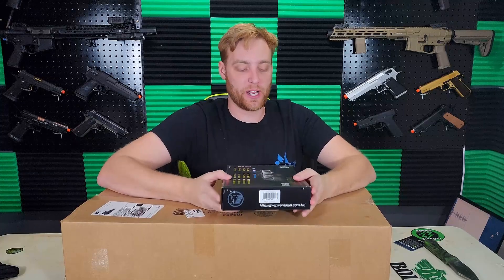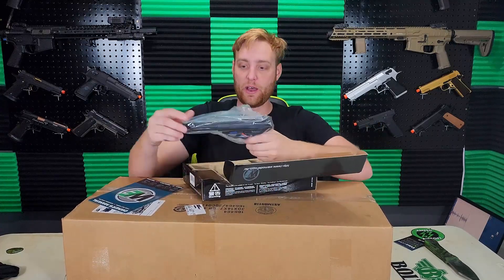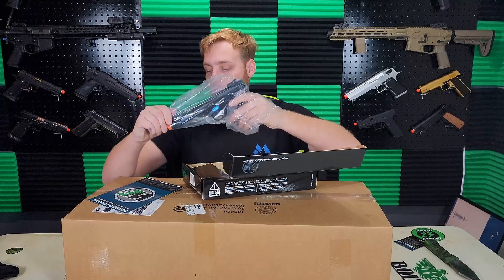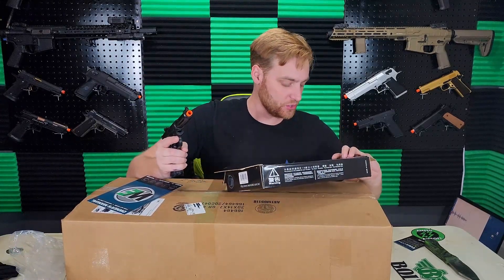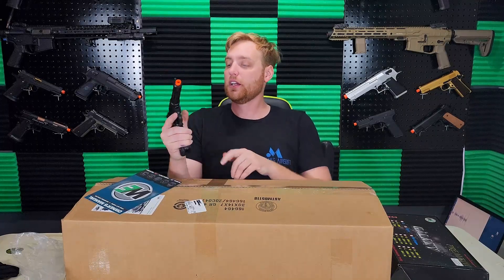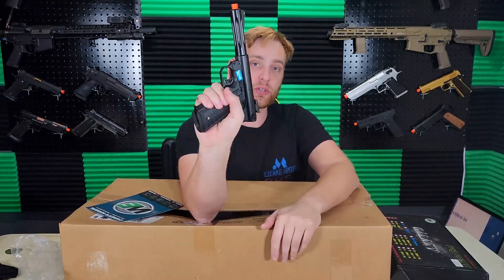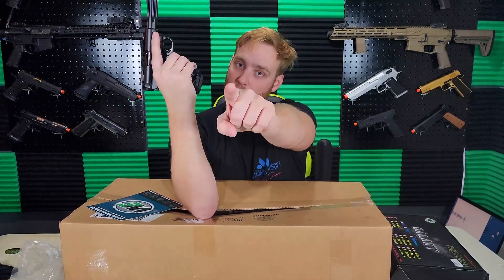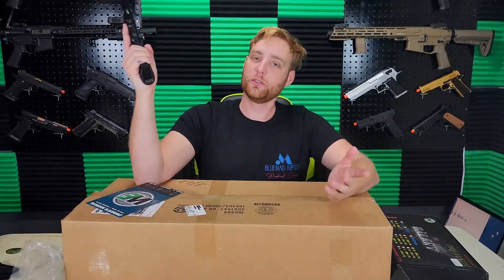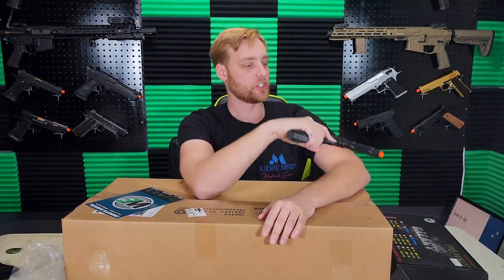They said this box wasn't a lot of airsofty things, but I'm gonna put my foot in my mouth on that one right here, because we've got one of these guys. I have a smaller one — the Galaxy 1911 SBK. I got another one sitting over there somewhere. This is the longer barreled version, which is pretty cool. As you guys know from my last video, I wanted to use this particular replica for a Mandalorian airsoft cosplay — still gonna do it — and this longer version is actually better.